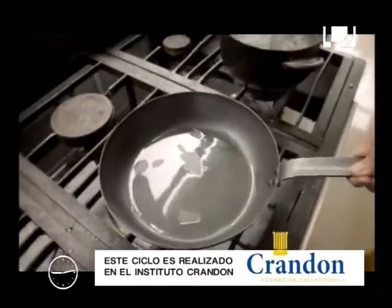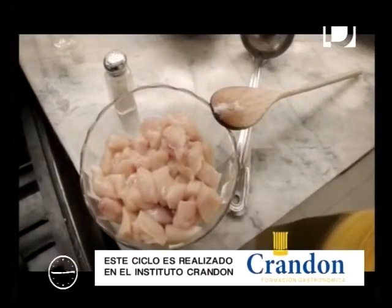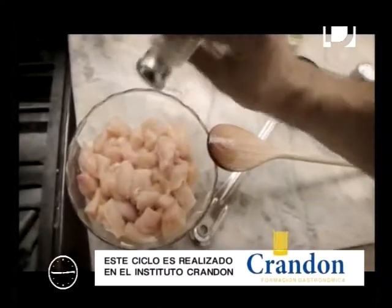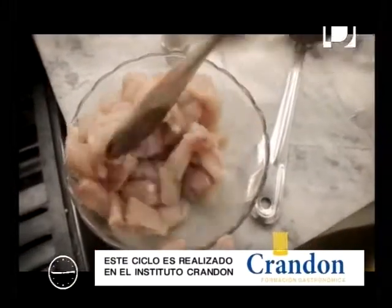Primero calentamos el sartén y añadimos un poco de aceite. Luego voy a añadir un poco de sal al pollo. Le damos un poco de pimienta también, eso es a gusto. Integramos bien y nos vamos para nuestra sartén.